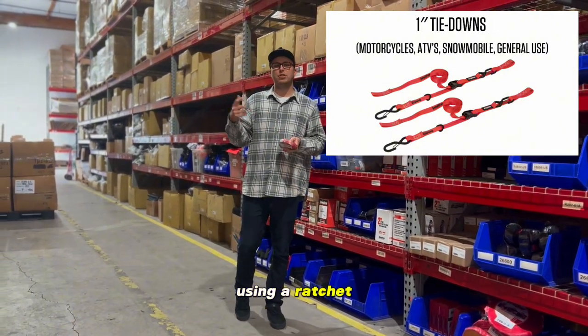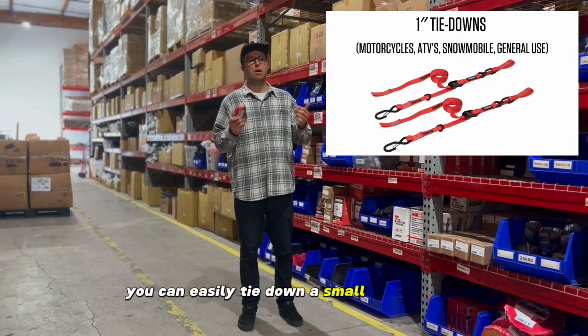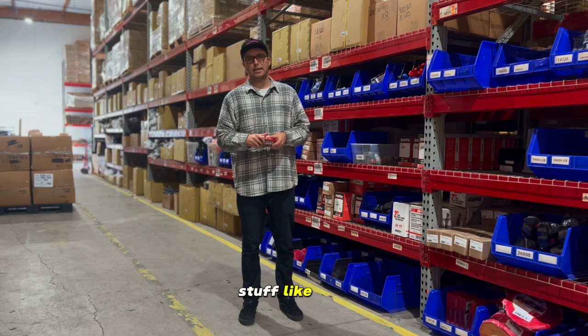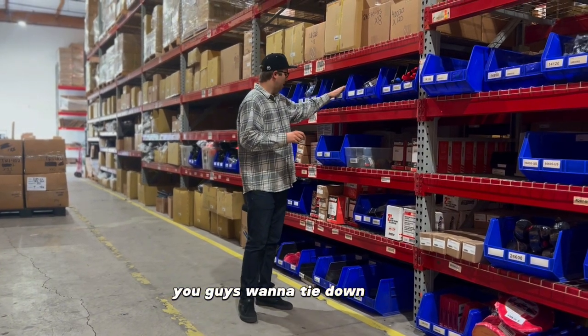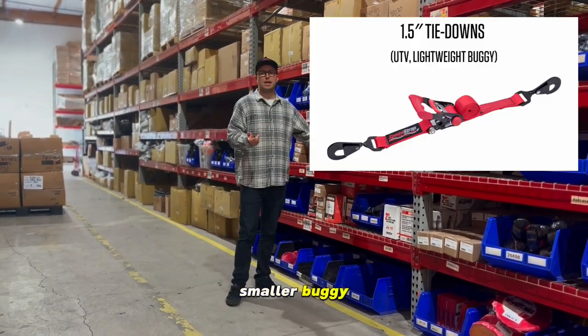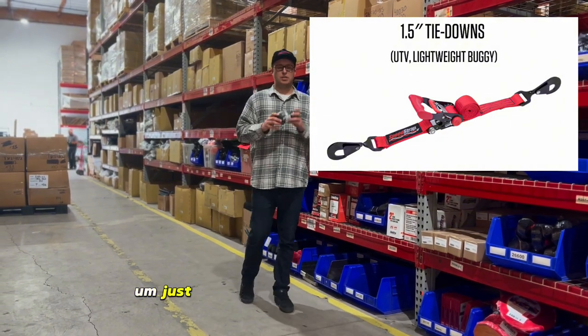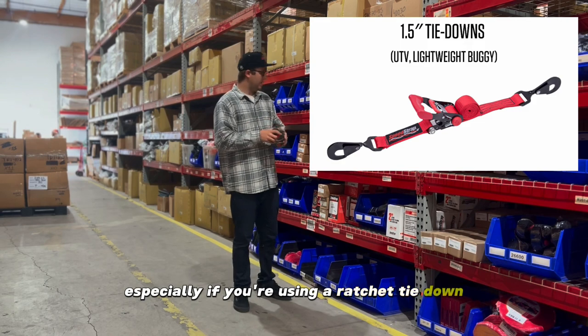If you're using a cam lock or a ratchet, you can easily tie down a small vehicle, bike, or smaller UTV with a one-inch strap. If you want to tie down a UTV or smaller buggy, you can jump up to an inch-and-a-half to get that extra security, especially if you're using a ratchet tie-down.